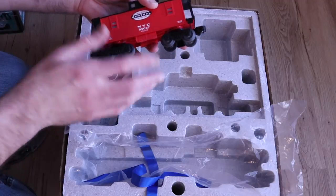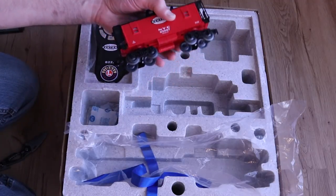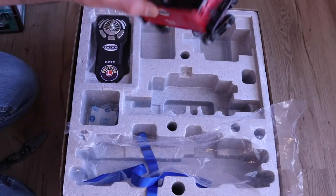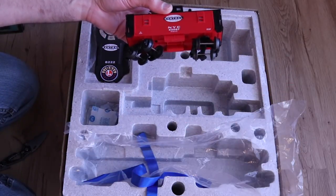It's overall a nice basic caboose — more on the toy quality side than the detailed quality side, but it should hold up pretty nicely. It is very strongly built; you can squeeze it and it's not going to really give much. This is the kind of caboose that could be tossed around a little bit on the floor and it's probably not going to break at all.